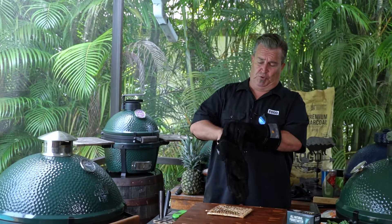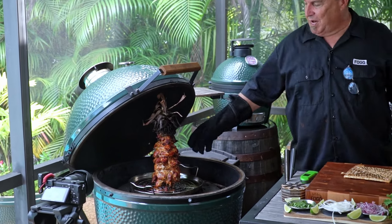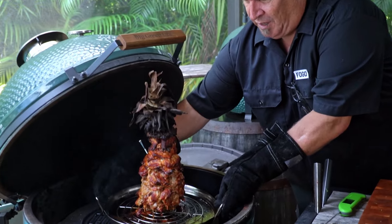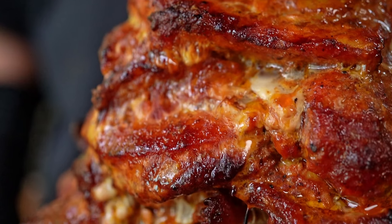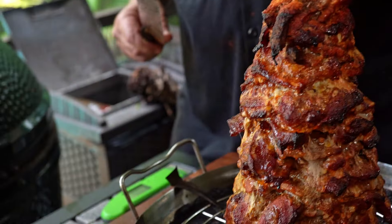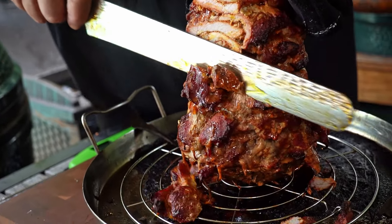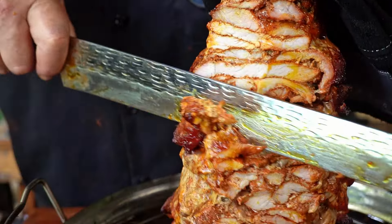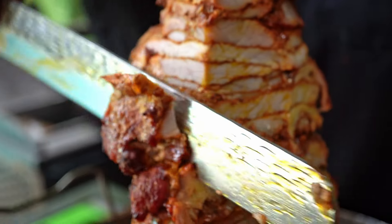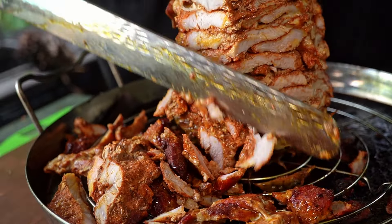That time has come, folks — we are there. The inside is not fully done yet, but the outside is definitely done, so we're going to take this baby off. Look at that — is that gorgeous or what? I think it's time we cut into this baby and see what we've got. See all the layers coming off there? Look at how meaty and juicy that is. Absolutely pork-fection.